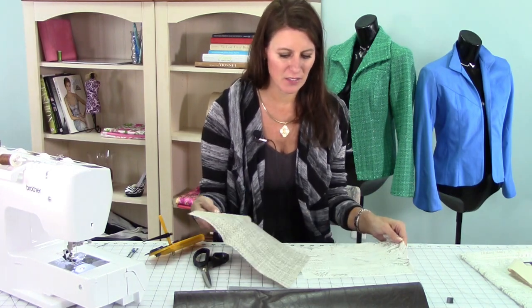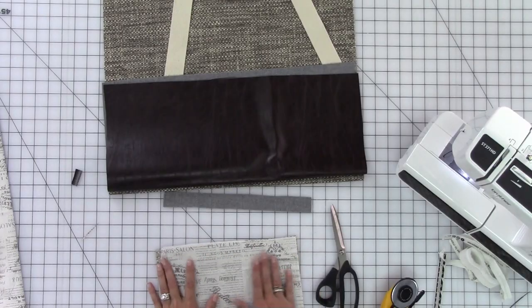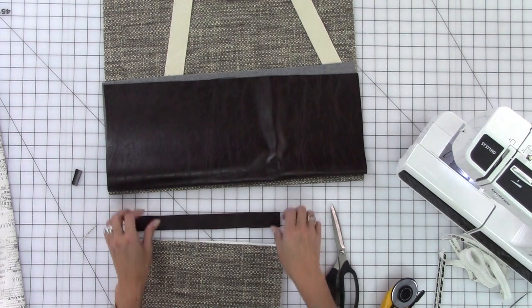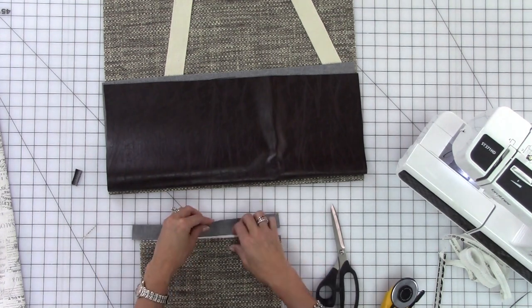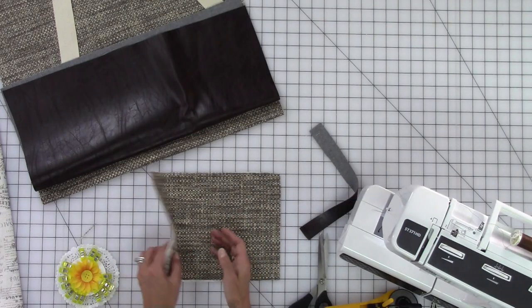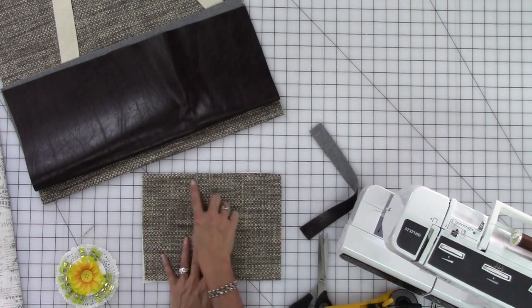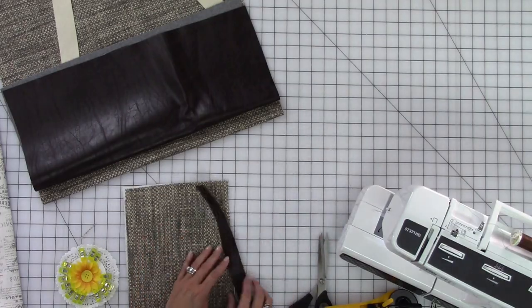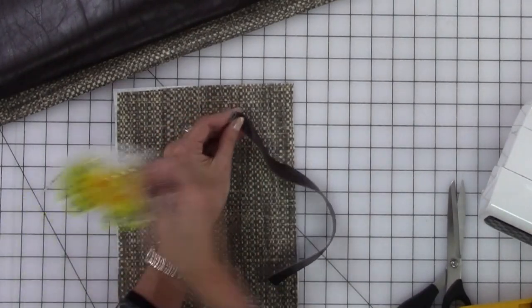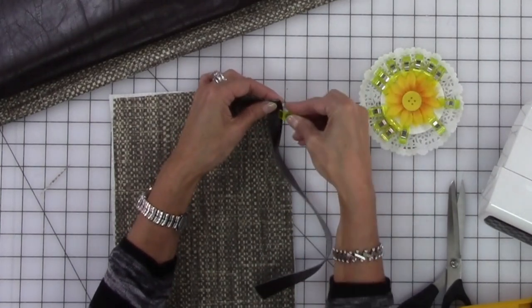I have one piece of the fabric and I also cut a piece of the lining. The first thing I'm going to do is give this a good pressing, and then I'm going to match up wrong sides together. I have a strip of the faux leather here, and I'm going to fold this in half and stitch this right to the edge. I've pressed the fabric, I have the lining and the fabric with wrong sides together. This is the top edge of the pocket, so I'm going to take the faux leather, fold it in half. You can't use pins on this, so I have clips, and I'm just going to fold this over the top edge of the fabric and put a clip.